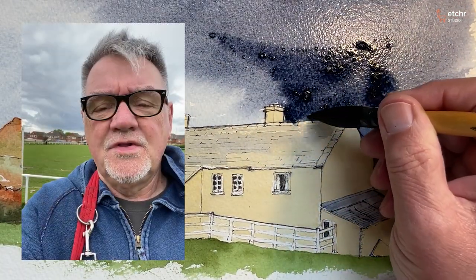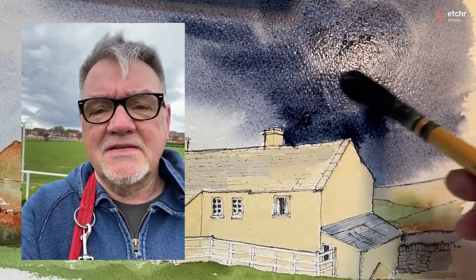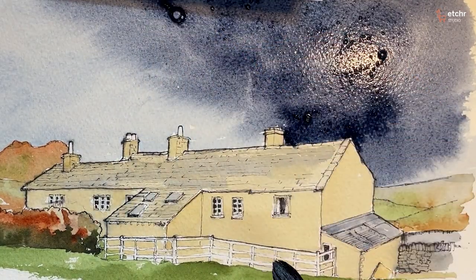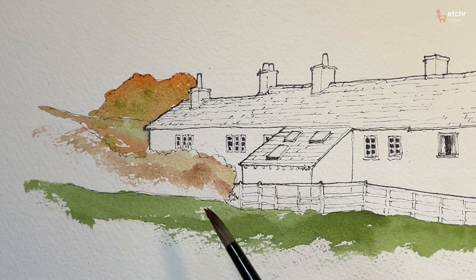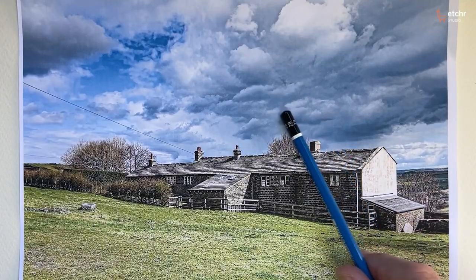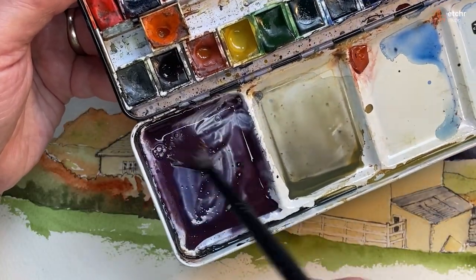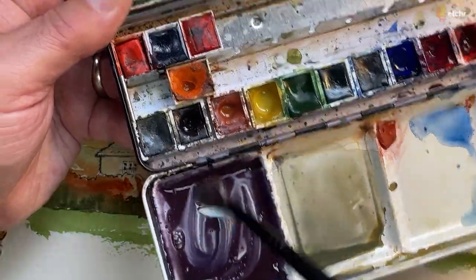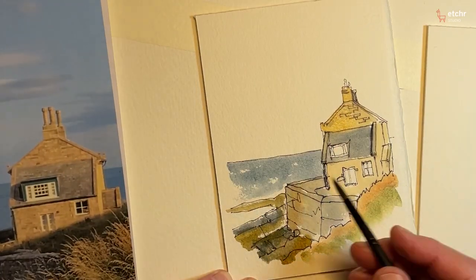Join watercolor artist John Harrison and learn how to embrace dark colors to achieve a dramatic effect, properly place shades, understand values, and apply your knowledge to a full scene — including how to interpret a reference photo. By the end of this class, you will be way more confident with using dark values and tones, shades and shadows.